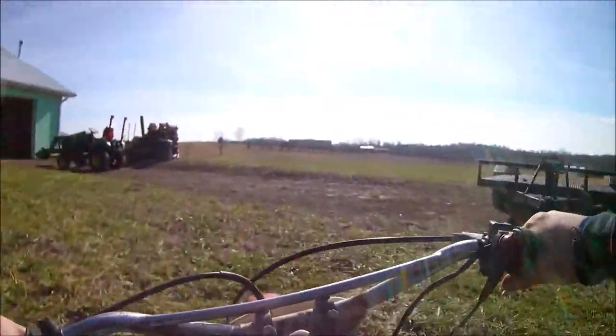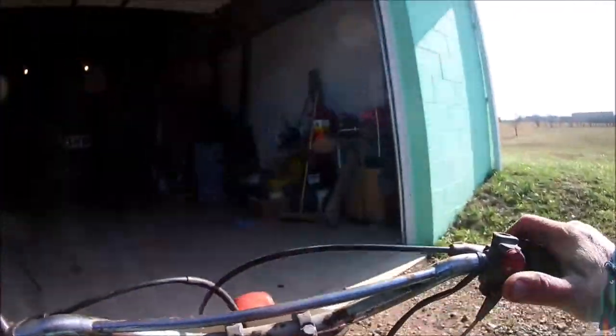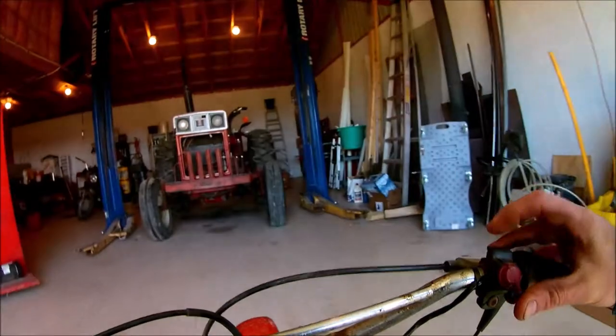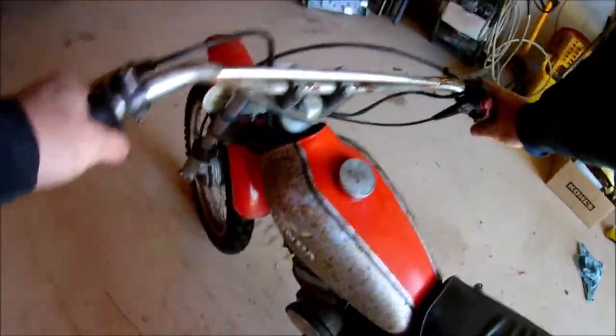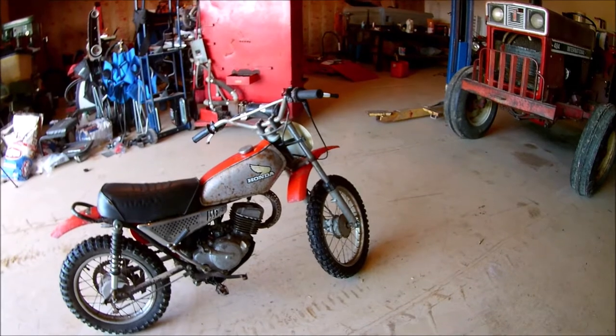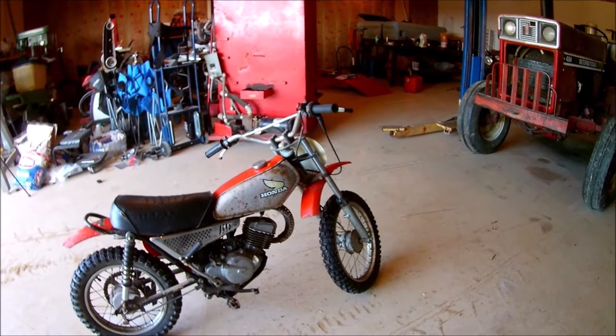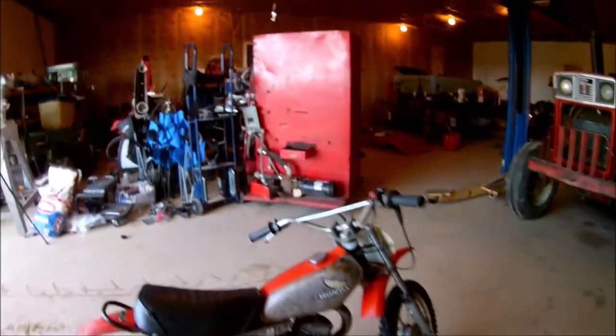Let's get her back in the garage. We're going to ship this one and move on to the next. Watch how nice it starts back — one kick. Lovely little machine. She will be missed, but there's always another one down the road headed this way. The little MR-50 is running great and is headed off to its new owner here in a couple days.